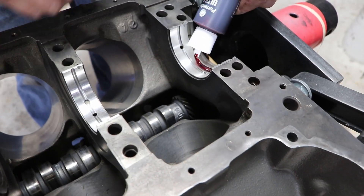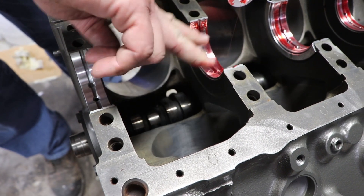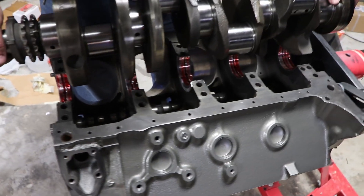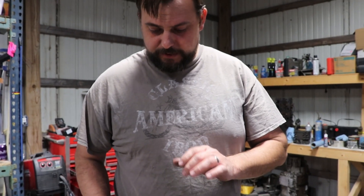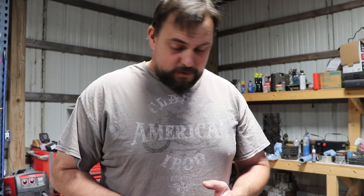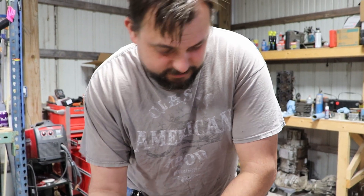I'm going to get some lube on here. Now the way you want to check the clearances on your bearings: the machine shop said the crank was standard, so I ordered standard bearings. They sell this stuff called Plasti-Gauge — you can get it if you want, or you can just shake the crank like this and if you don't feel any play, that means you have the right bearings. I'm totally kidding, don't do that — we're going to Plasti-Gauge this.